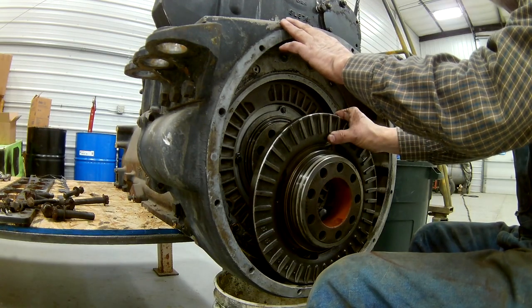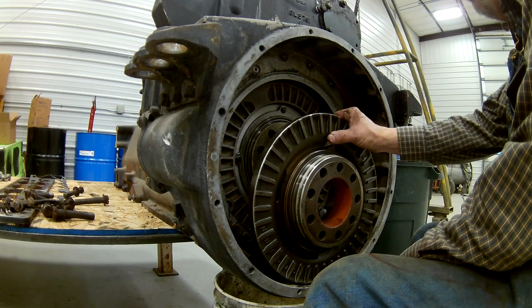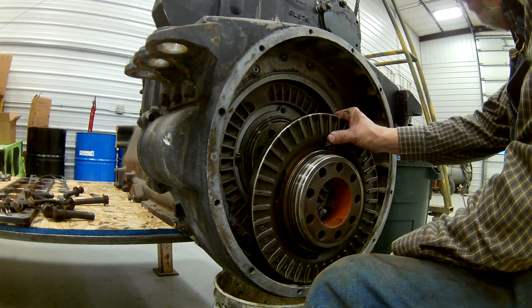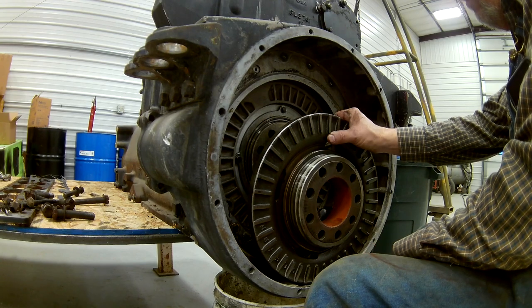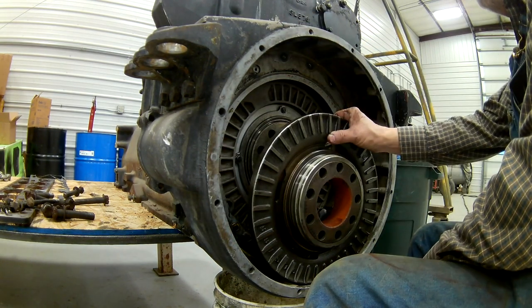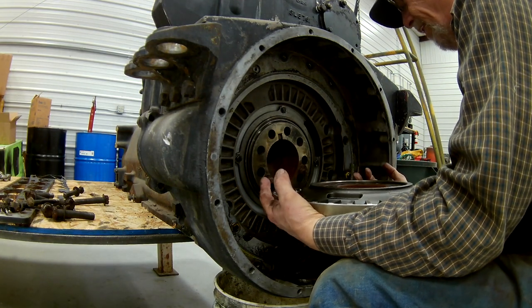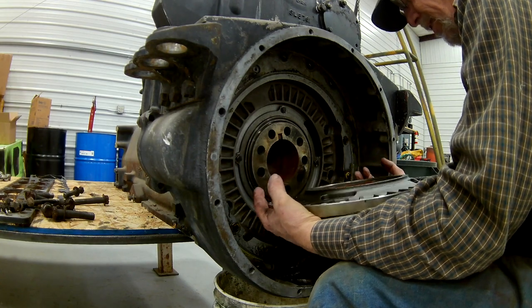There's two different housings for these — one for retarder and one for non-retarder. Even if you put the one on for a non-retarder, you couldn't put the brake saver on back here like they do on the C15. Just not set up for it.